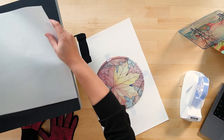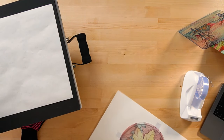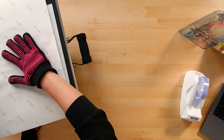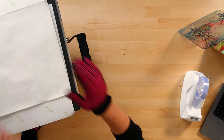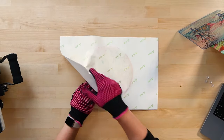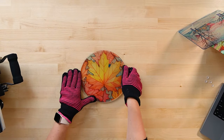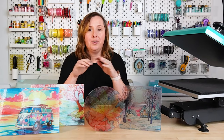Then we're going to press it just like the other one — 240 seconds at 400 degrees. Put a piece of butcher paper in your heat press, place the board with the paper facing up, add another piece of butcher paper on top, and press for 240 seconds. When you peel it back, here is the Dollar Tree version — you can see it is actually clear. It's really, really pretty.